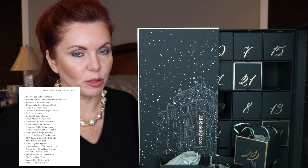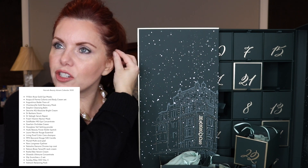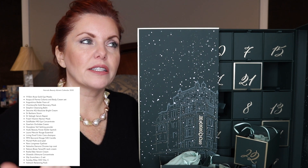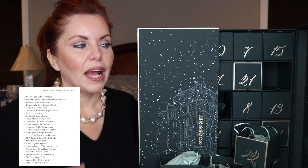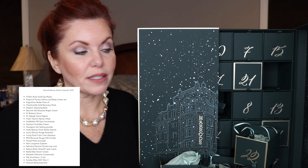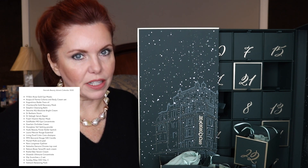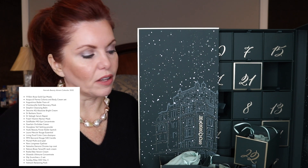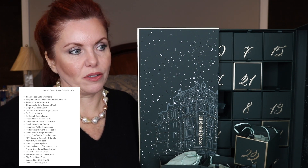Diptyque also has a beautiful advent calendar that I think is still available — very expensive, but I love Diptyque candles and fragrances, so if that's your thing especially if you're a candle person, it's gorgeous. I didn't pick it up because I already had four. Next year I'll probably do Harrods, Liberty London, Net-a-Porter, Selfridges, and maybe Diptyque. I give a lot of these as gifts to friends and co-workers — especially since the products are good sizes and already wrapped so beautifully, it's a gift done for you.